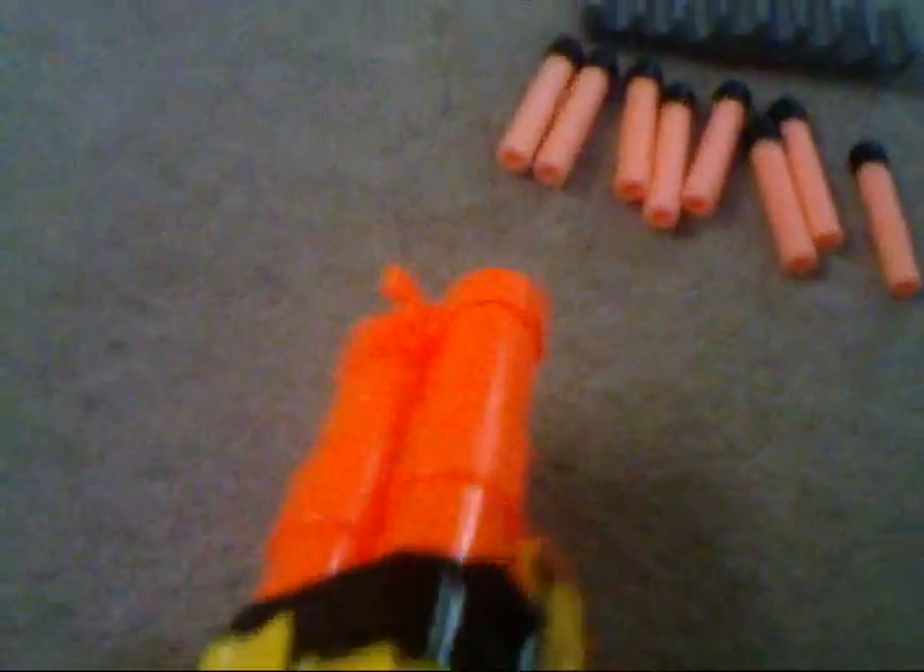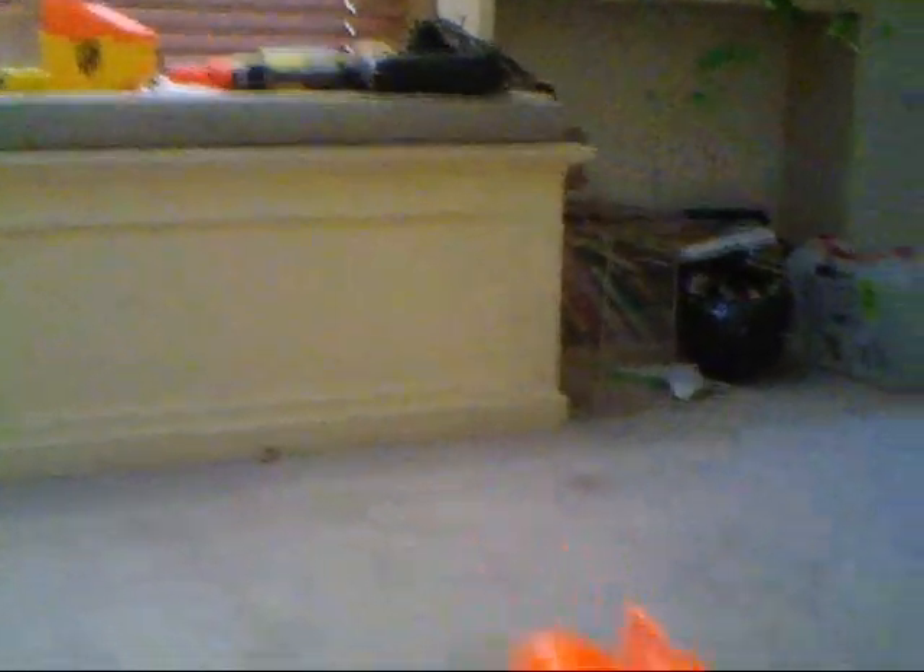Then you just take the two whistler darts, put them in here, put it up, and slide it back in. And then you shoot. If you pull the trigger down slightly, it shoots one dart, and if you pull it down harder, it shoots the next dart. But if you pull it down really hard all together, it shoots both at the same time, so it's really cool.